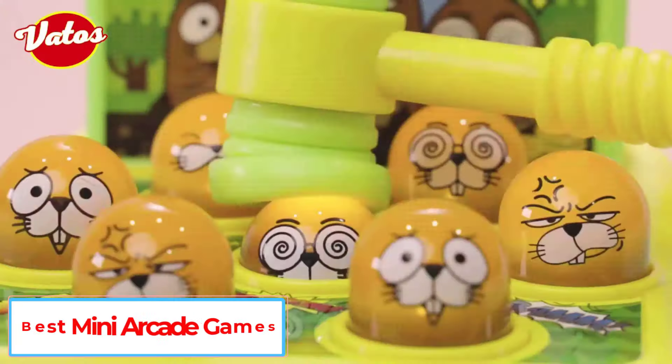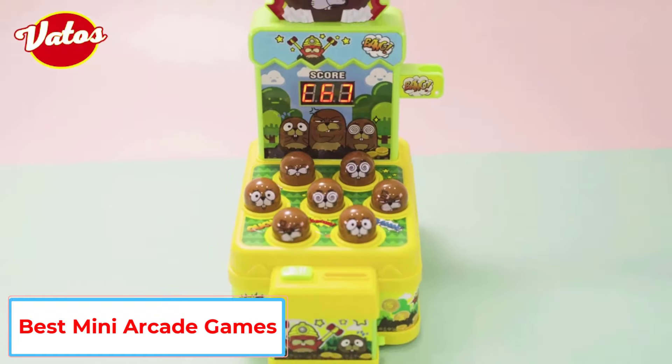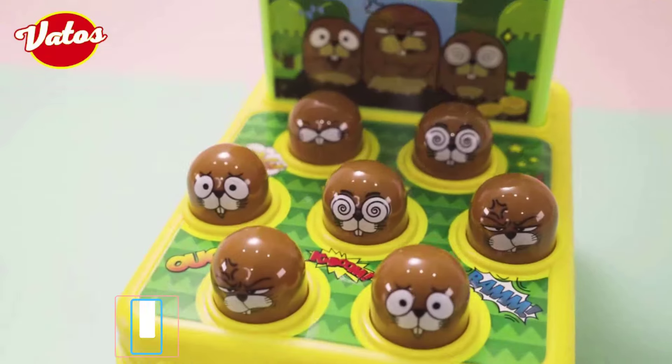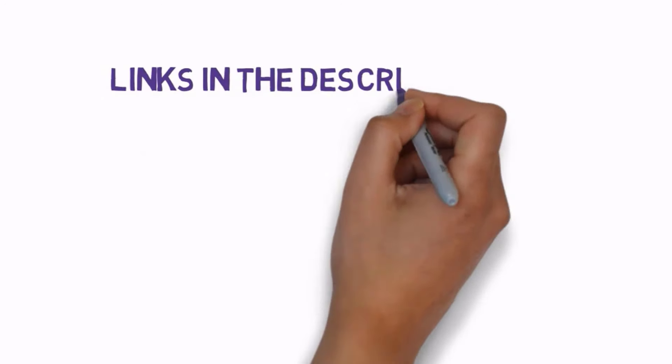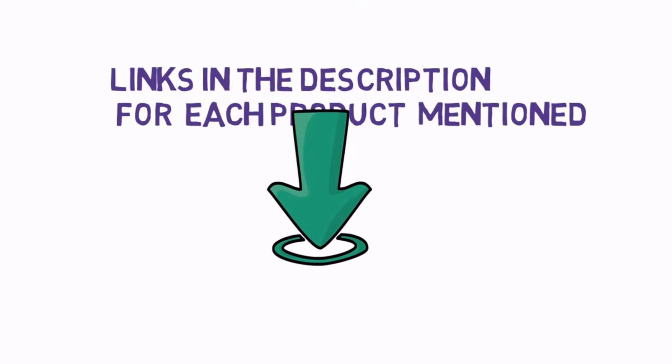Are you looking for the best mini arcade games? In this video we will look at some of the 5 best mini arcade games on the market. Before we get started, we have included links in the description, so make sure you check those out to see which one is in your budget range.